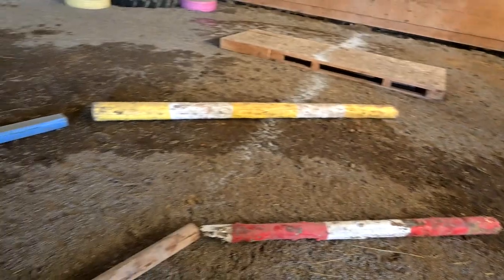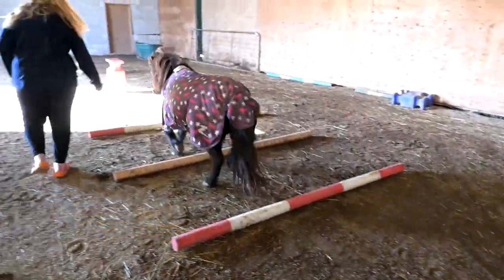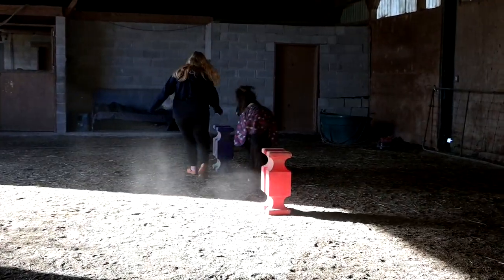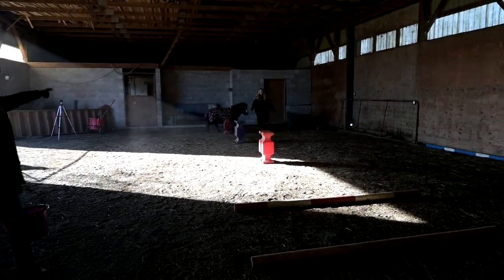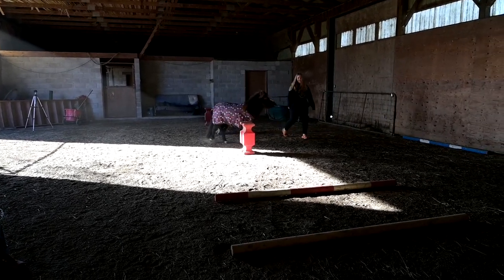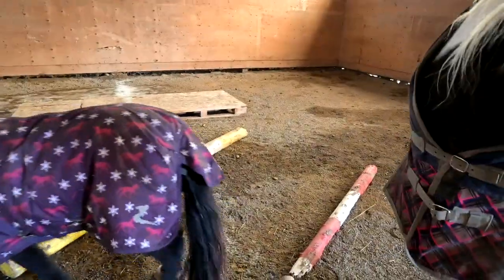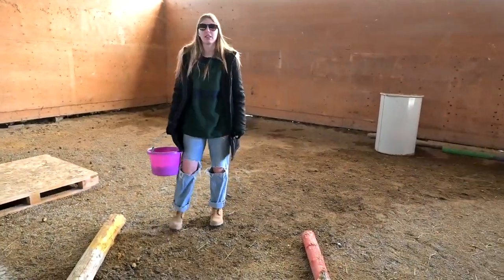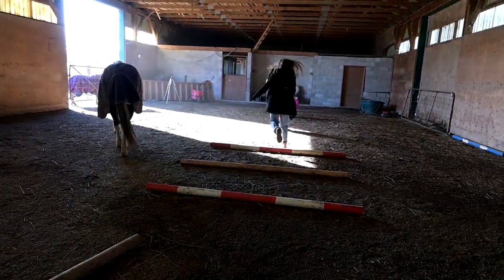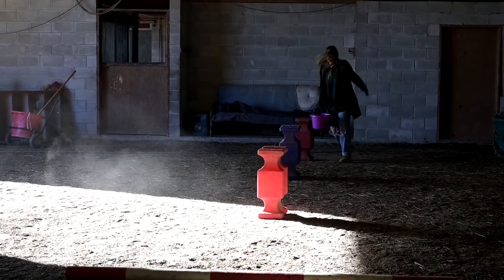We are going to start at this end of the arena, walk the tunnel, trot the poles, and weave. Then run back — or weave back. Trot the poles and then walk. But you have to walk all the way down to the end, and that's going to be the hard part. You get extra points if you run the entire thing. You run here, then weave the thing, and weave back.